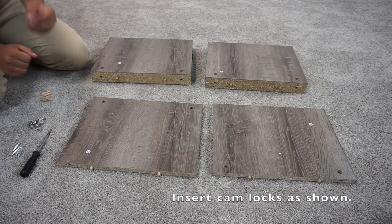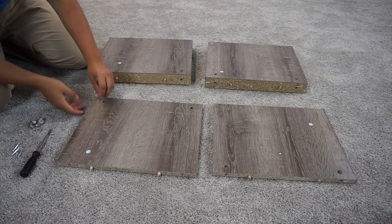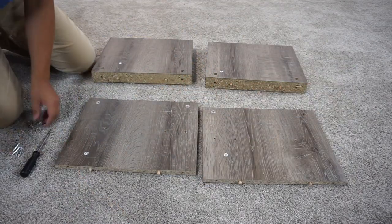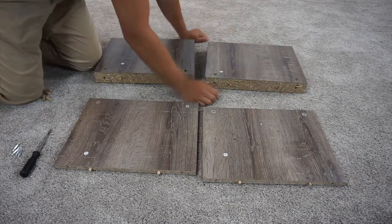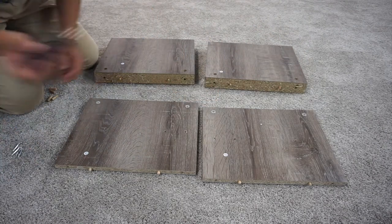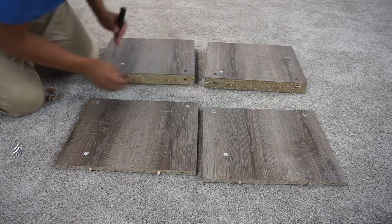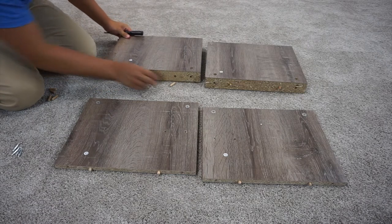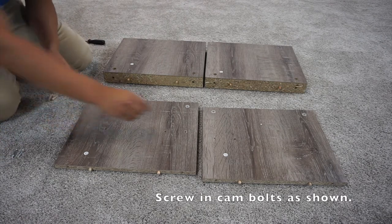Next, you're going to want to put your cam locks into the slits right here, and you want the plus and minus on them to be facing out away from the panel. Then you're going to want to put them into these holes right here, and you're going to have to push the cam locks all the way into the holes — it's easier if you use a screwdriver for this. Make sure that those plus and minuses are facing this way. Then you will want to screw these cam bolts into the outer two holes.